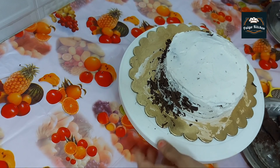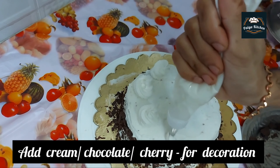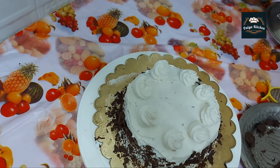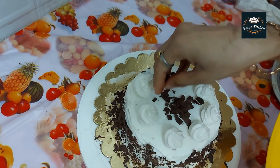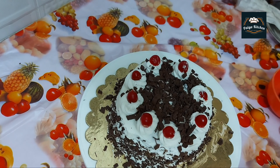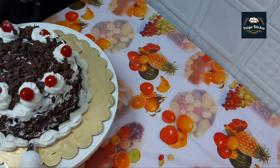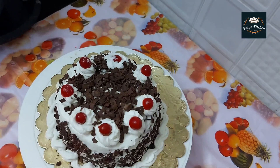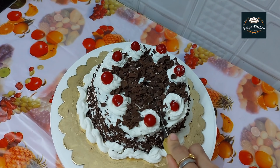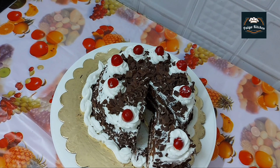Add whipping cream here. Add chocolate. Add a little chocolate, add a little cake. Add the top of the cake.